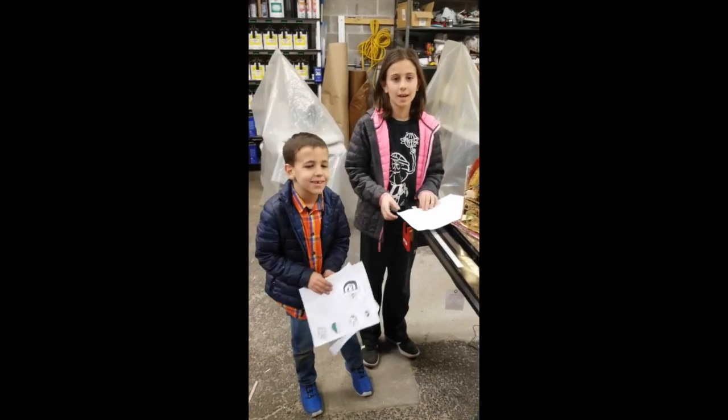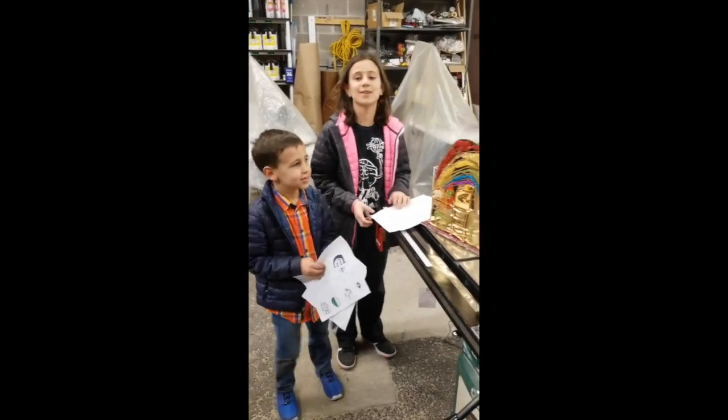I'm Faith, and I'm Cade, and we're going to talk about how we made our leprechaun trap.